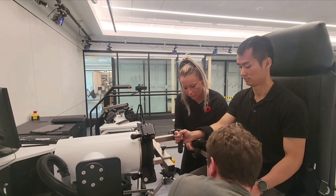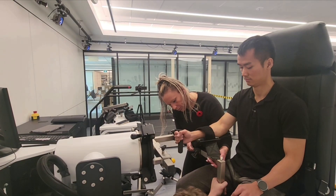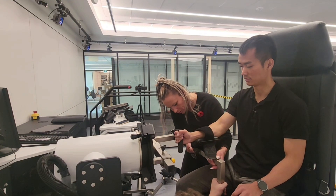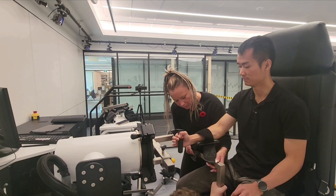I'll hold it for you so it doesn't drop. Probably just a little bit. Yeah, just a little. About there? Oh yeah, that's good.